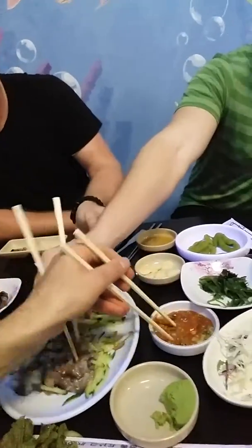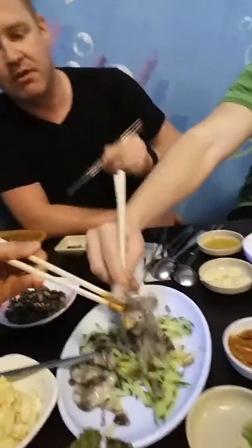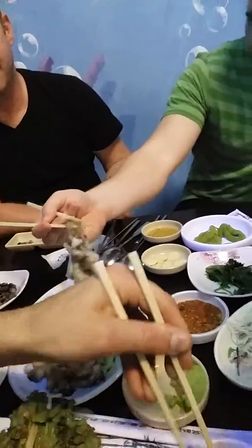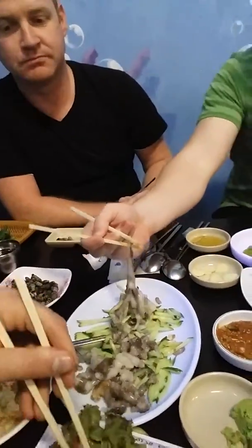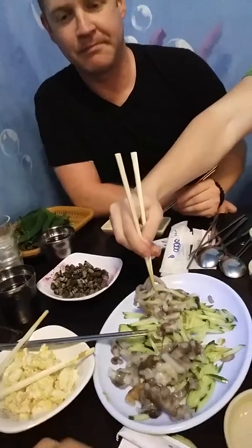So grab some paste here, throw that on. We need more octopus than that — need a little more. It's like a big knot because it keeps sucking to itself. Grab some on there, and this is it. I feel like I need a second pair — grab it and chomp it.